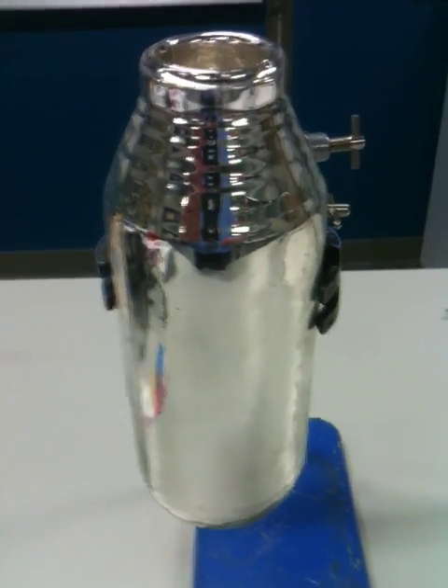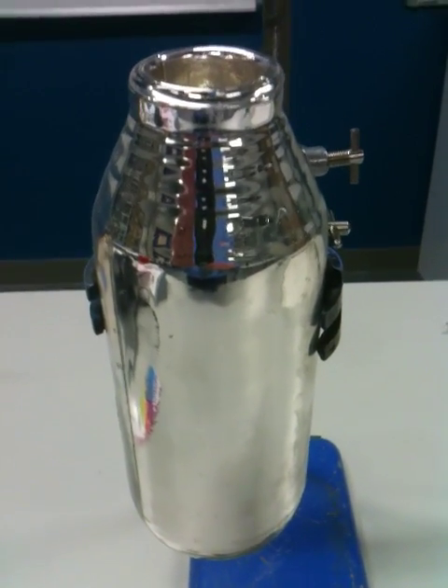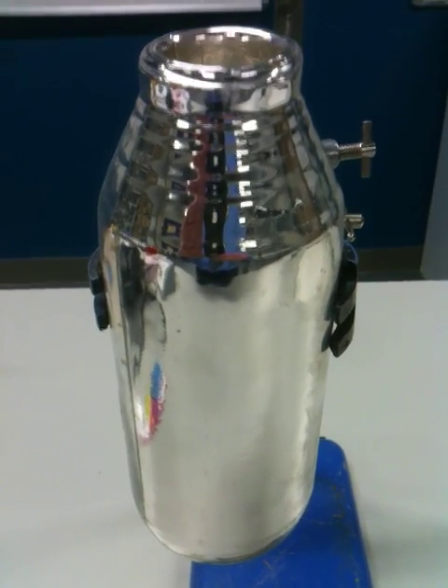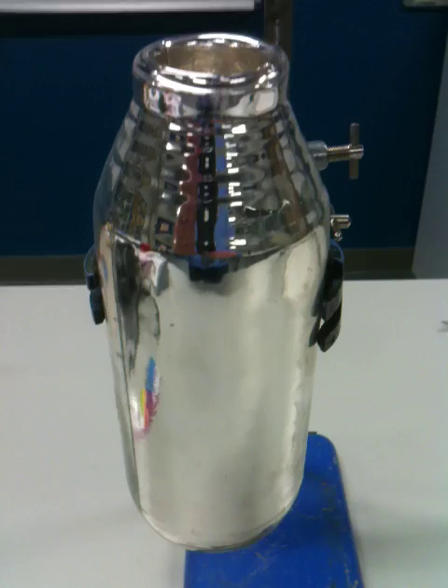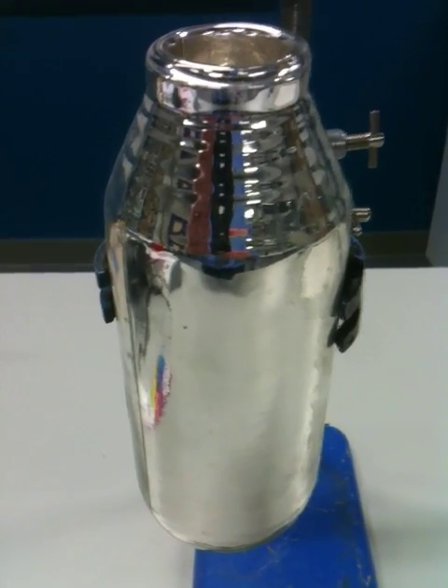It also reduces heat loss by convection by having a stopper on the top and having the vacuum around the side, and also reduces heat loss by radiation by having the surfaces silvered. If this was black, it would radiate heat much more than having it silvered.